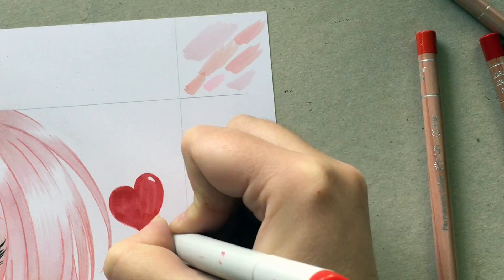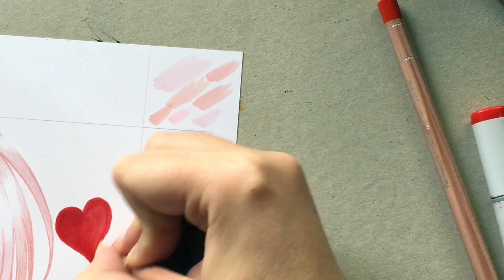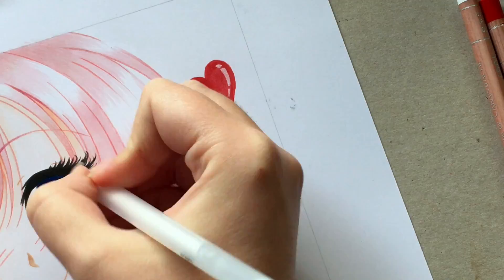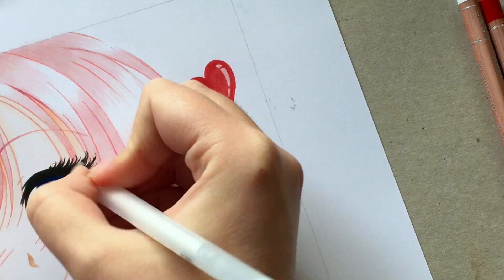For her lashes I used a black brush pen that I got from Amazon — it was very, very cheap. So yeah, that was it for today's video. I hope you liked it, please give it a big thumbs up, and don't forget to subscribe if you haven't done so already. I hope to see you next time. Bye!